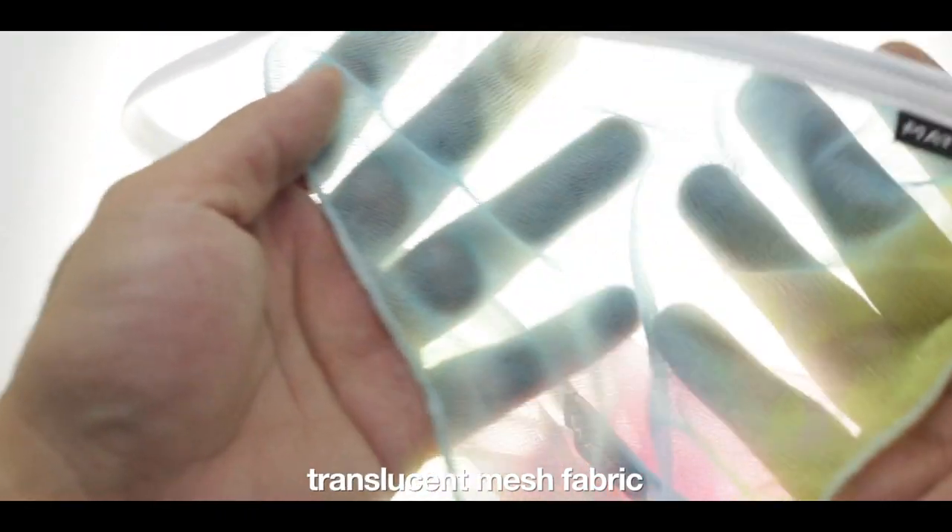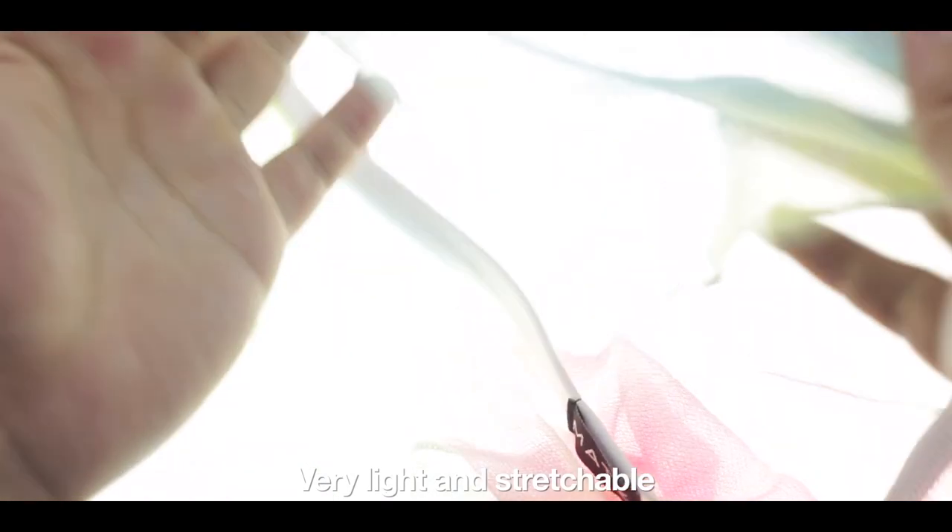Next we have a tie-dyed translucent mesh fabric. Very light and stretchable.